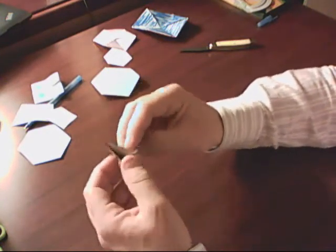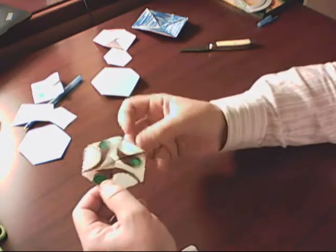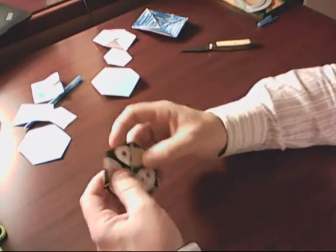There are actually sides in here that I have a hard time getting to. That's one of them right there — I have a hard time getting to that side. But look at what happens.